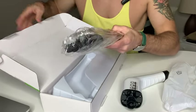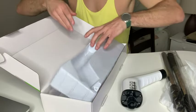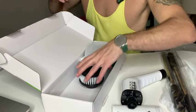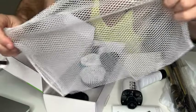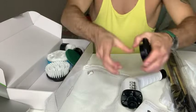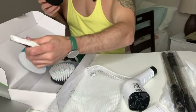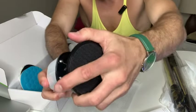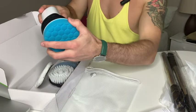Here are the handles that you can attach right here. And then you've got the instruction manual. Here's the attachment that you'll attach all these various heads to — here's the piece right here. You basically just put it on like so, and from here you can attach any of the heads.